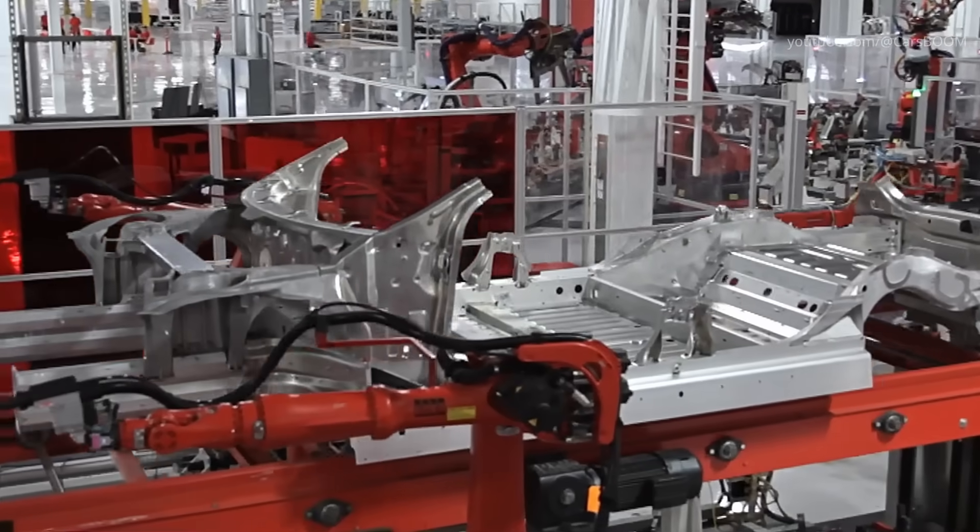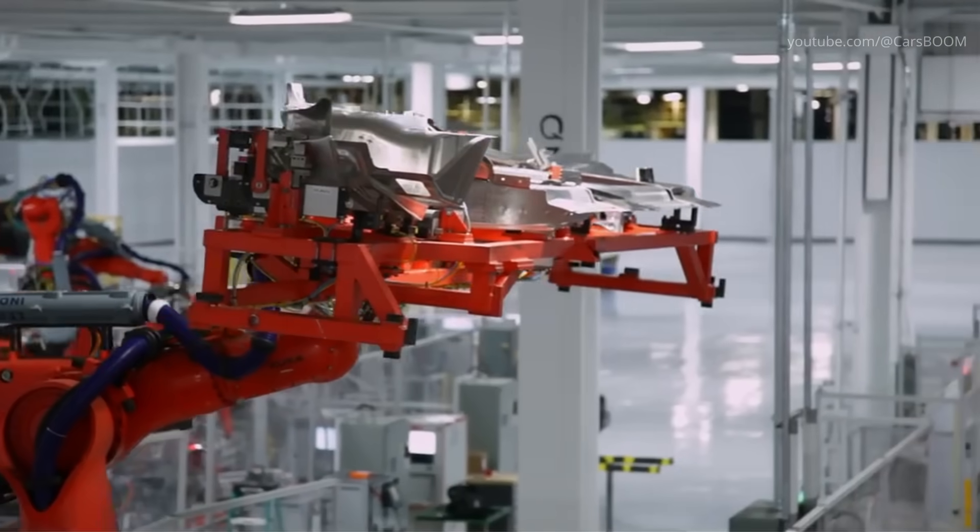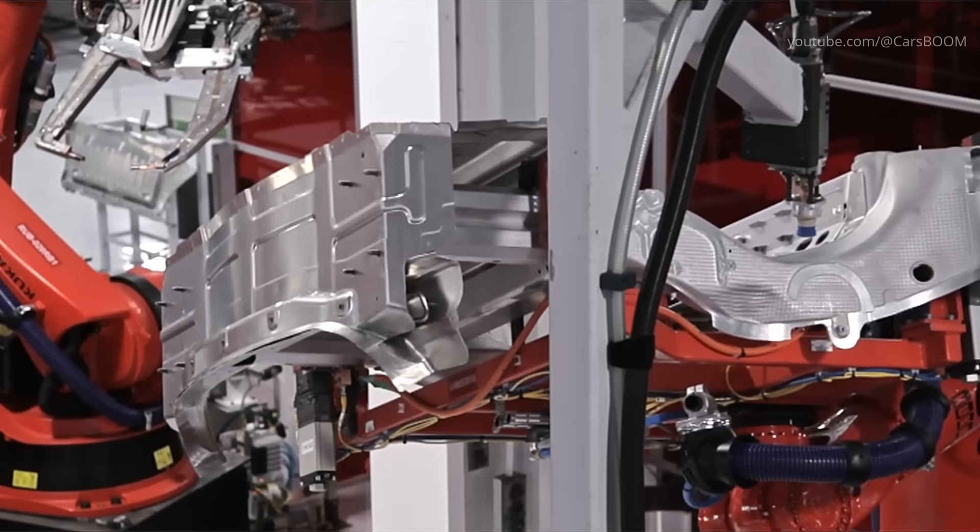For the Model 3, Model S, and Model Y, Tesla uses a mix of steel and aluminum to optimize strength and weight distribution.